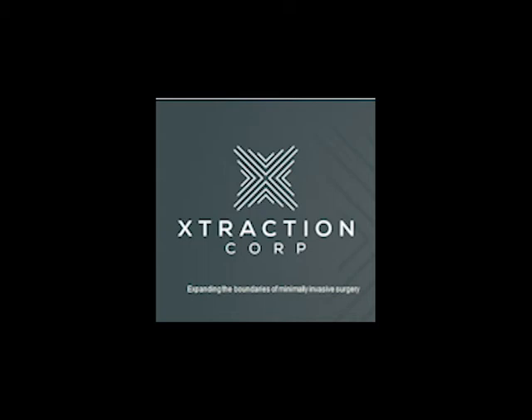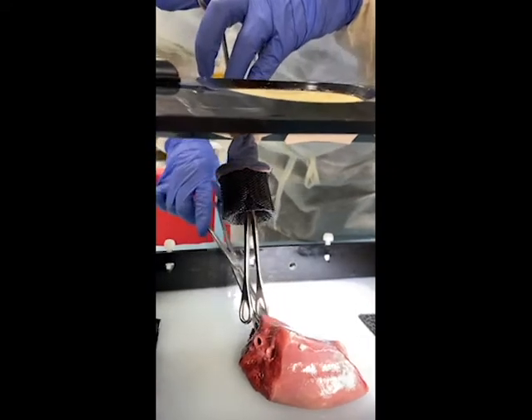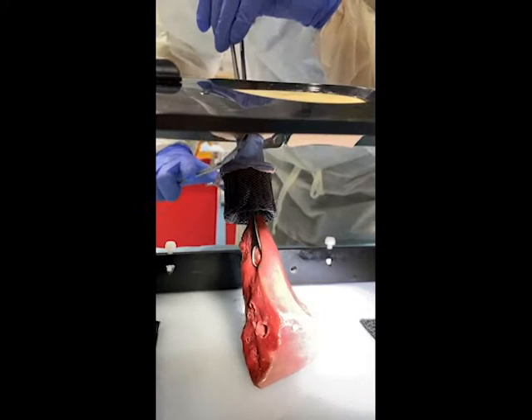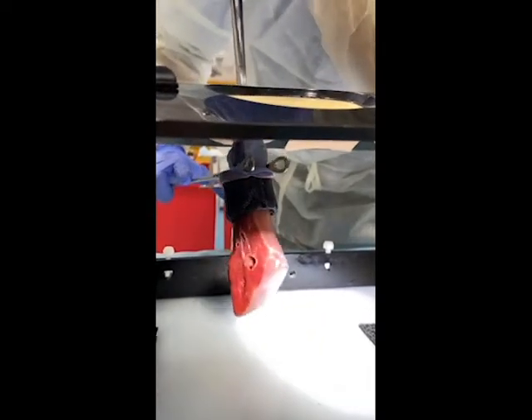Hi, this is Ian Makey with Extraction Corporation. I'm going to show you a couple of videos of our newest device, the sleeve, being used to extract several different specimens.